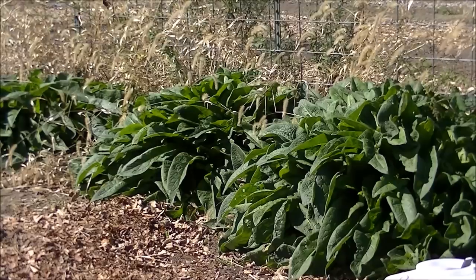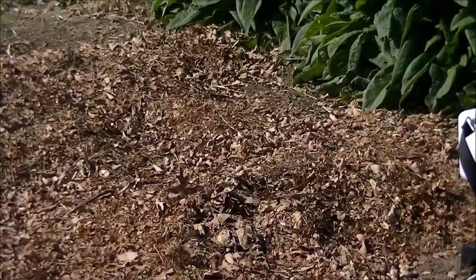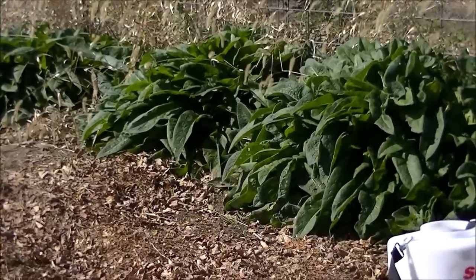If you just have leaf mold or wood chips on top of the soil, you cannot really build soil, because you have to have a living root in the ground for mycorrhizal fungi to work and actually make bigger pores in the soil. Yes, adding leaves or wood chips will loosen the soil and attract worms, but they will do a much better job with a living root in the ground.